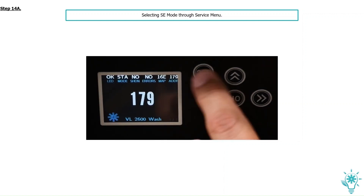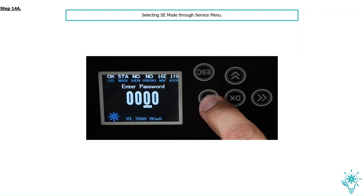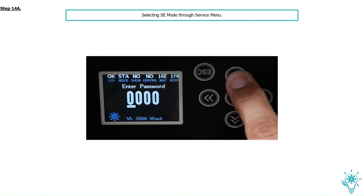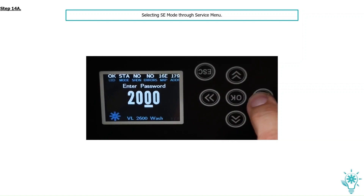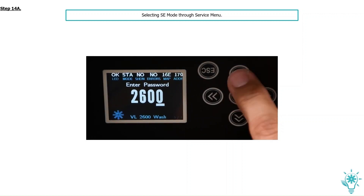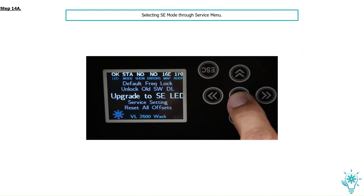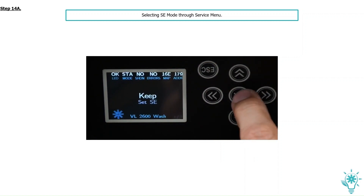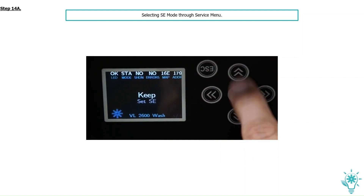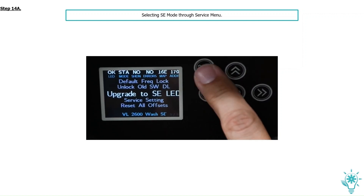Press Escape at the VL2600 menu display. Scroll down to Service and press OK. You'll be asked to provide a password to gain access into these settings. Using the up, down, left, right arrows, enter the password 2606. Now scroll down to Upgrade to SE LED and press OK. Scroll to Set SE and press OK, then pressing Escape return to the main splash display screen.